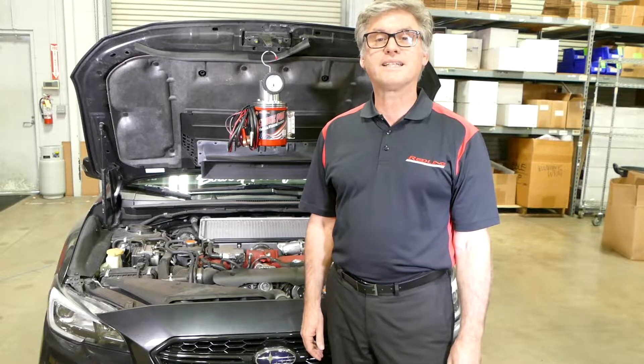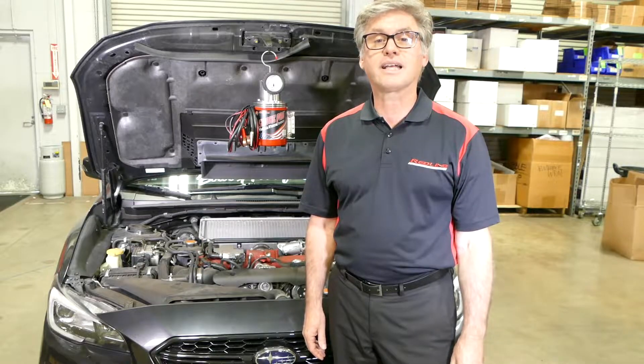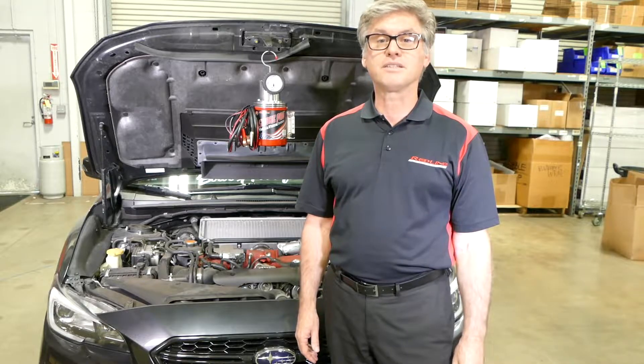Hi, this is Mark from Redline Detection, the world's leader in leak detection technology, made right here in the USA.